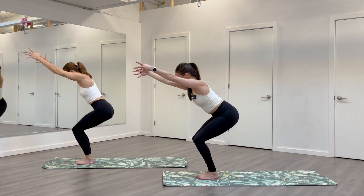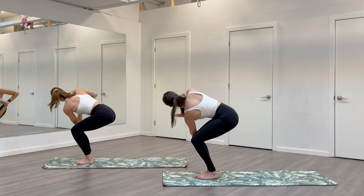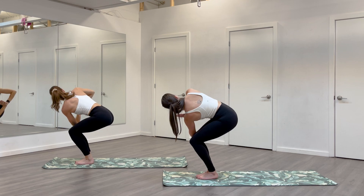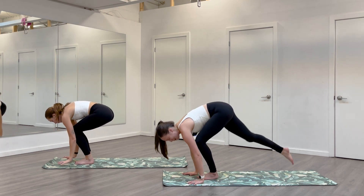Inhale here. Exhale, hands to heart. Sun twist towards your right — you can put left elbow. One breath. On your inhale, start to look down, plant your hands, find your flow. You can jump or step back.